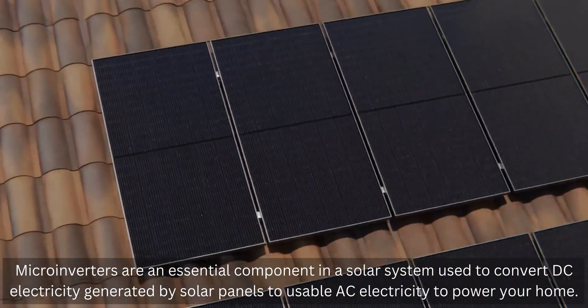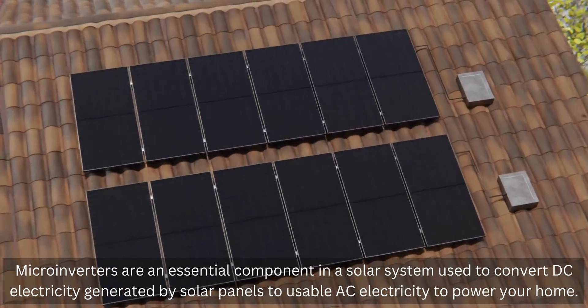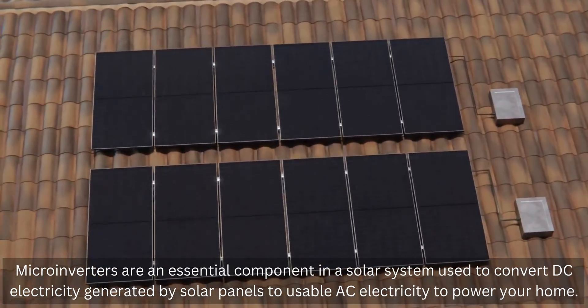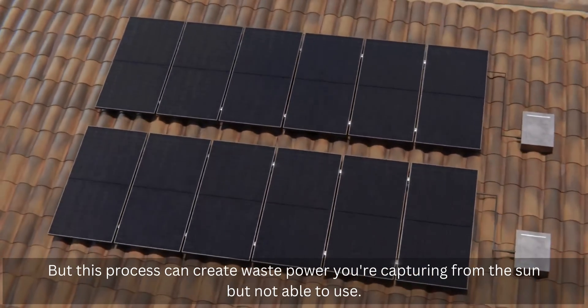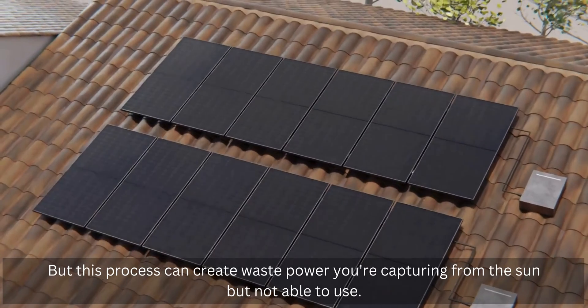Microinverters are an essential component in a solar system, used to convert DC electricity generated by solar panels to usable AC electricity to power your home. But this process can create waste — power you're capturing from the sun but not able to use.